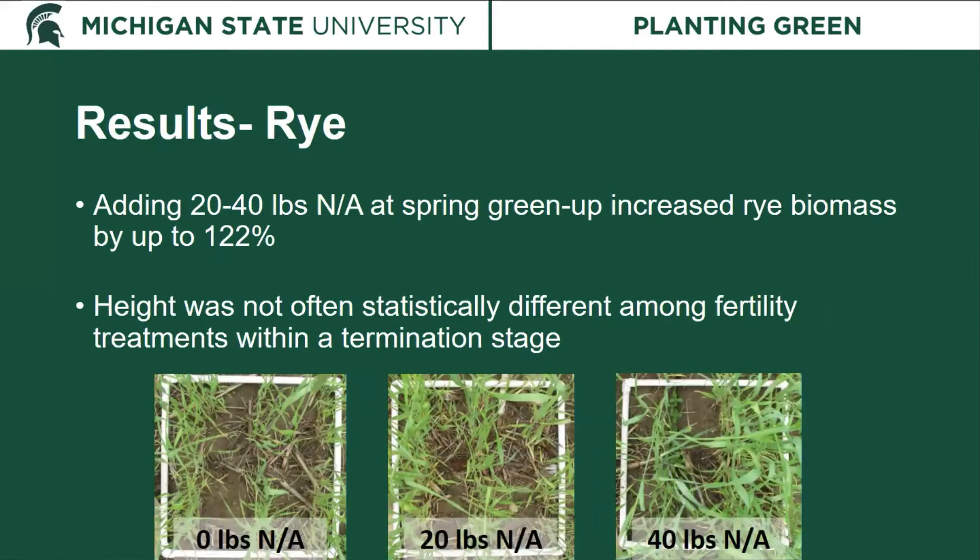Looking at fertility treatments, we saw that adding 20 to 40 pounds of nitrogen at spring green-up increased rye biomass by up to 122 percent. You can see that depicted here — from zero pounds per acre up to 40 pounds per acre, the amount of green in the square increases with each fertility treatment, showing more leaf area and more tillering. However, we did not see a difference in height among the fertility treatments — if terminated at Feeks 9, all three fertility levels had similar height but increased biomass with increasing fertilization.